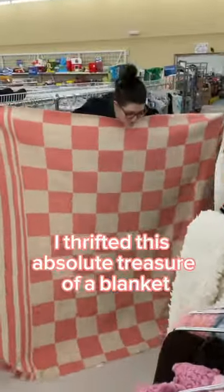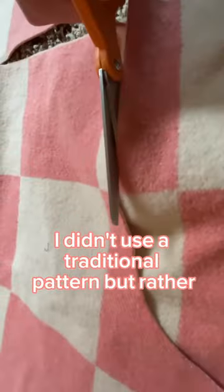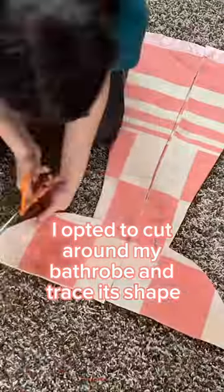Come make a blanket coat with me. Not too long ago, I thrifted this absolute treasure of a blanket, and after professionally measuring the thing, I knew I was going to cut it down to make a coat. I didn't use a traditional pattern, but rather I opted to cut around my bathrobe and trace its shape.